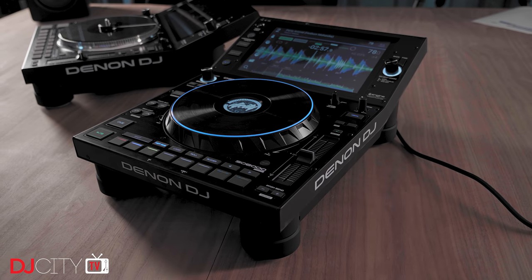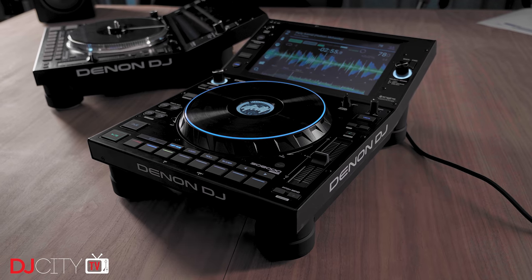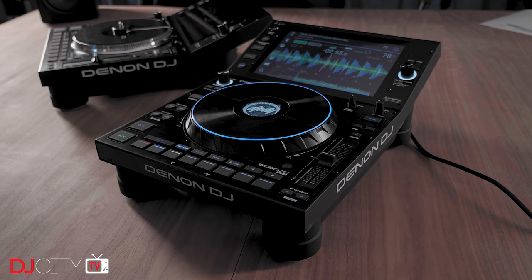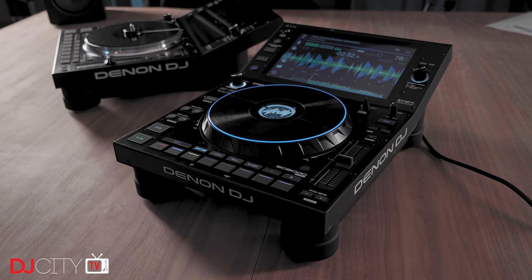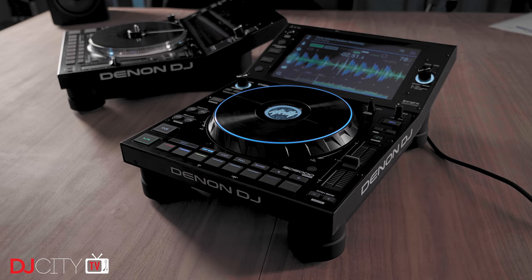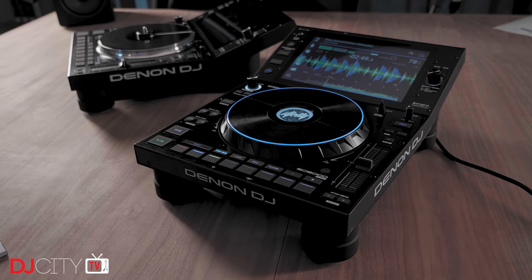The first thing I want to note is that the Prime series devices always seem to be incredibly difficult to film because all of the LEDs on the unit seem to cycle at wildly different frequencies. So when you see things pulsing or flashing in the video, you can rest assured that the human eye doesn't see that — the lights are all stable in real life and it's the camera that can't deal with them.